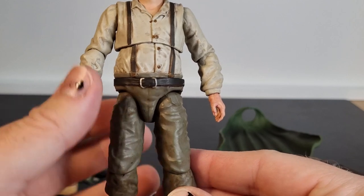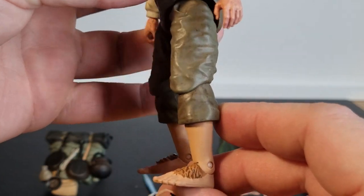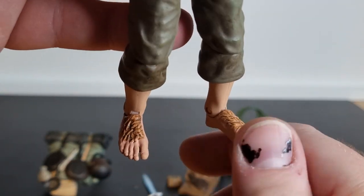Especially these two adventuring through Middle Earth. And then down to his feet — his little hairy feet — they look great.